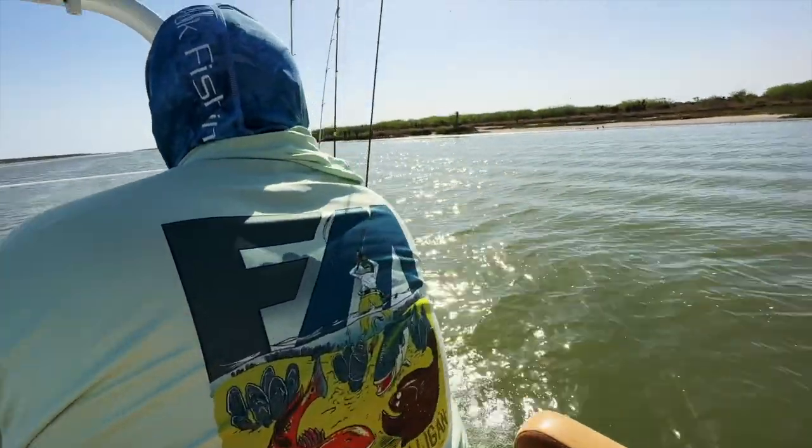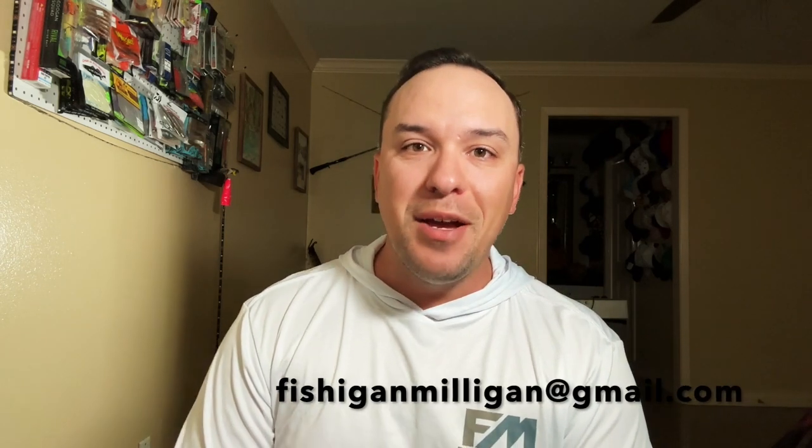The tan shirt and this hat go together perfectly. We have white, tan, pink for the girls, an ice blue color, and a bright green color as well. Let me know down in the comments below what you guys would like, or shoot me an email at fishagainmilligan@gmail.com. We also have a website — fishagainmillion.com.